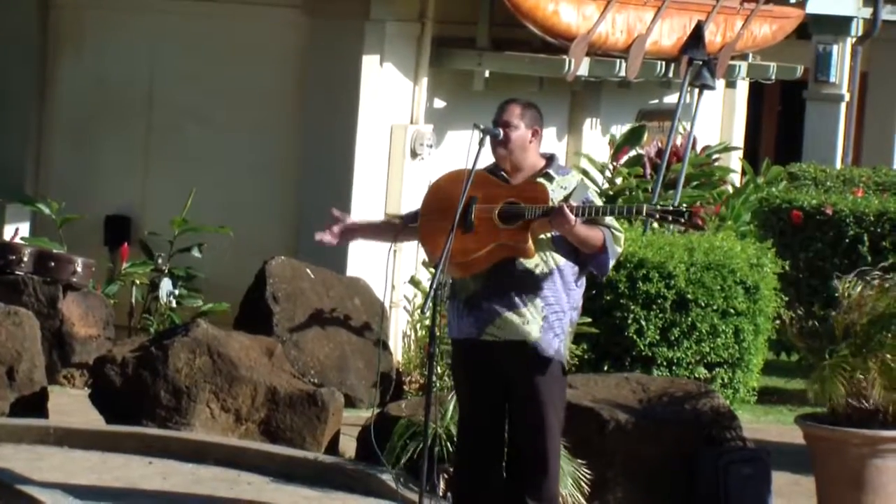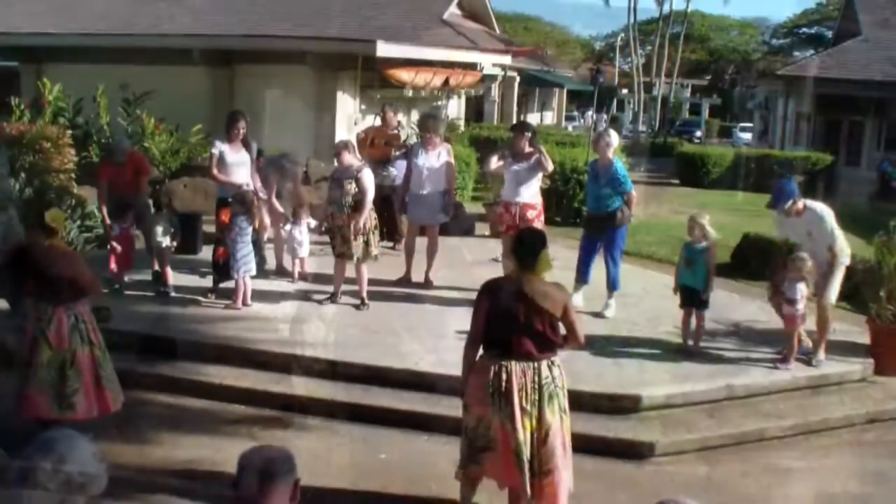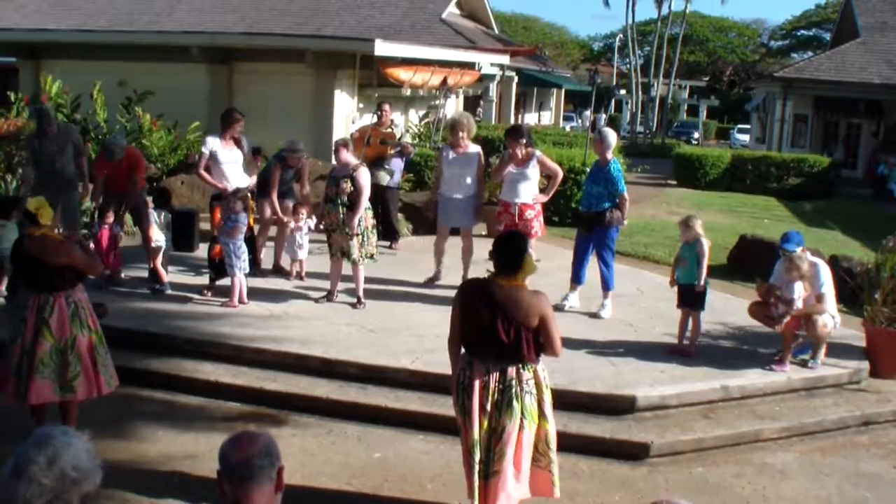A few women, a few gentlemen, come on up to the stage. How many changed that?